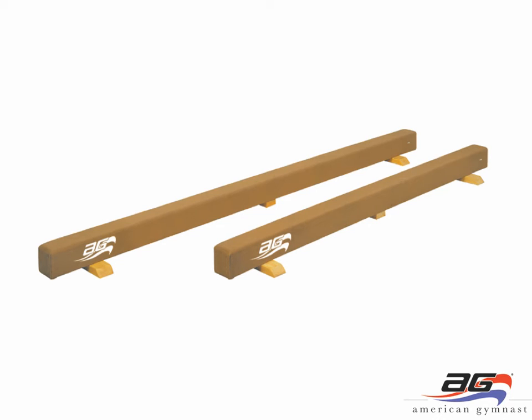The next group of balance beams are the junior balance beams. These are made with a wood core and we have two different lengths: the 10 foot long junior balance beam and the 8 foot long. You'll also see a middle support leg that many other junior beams on the market do not have. This middle support leg provides extra strength and stability. The top of this beam is about 6 inches off the ground.